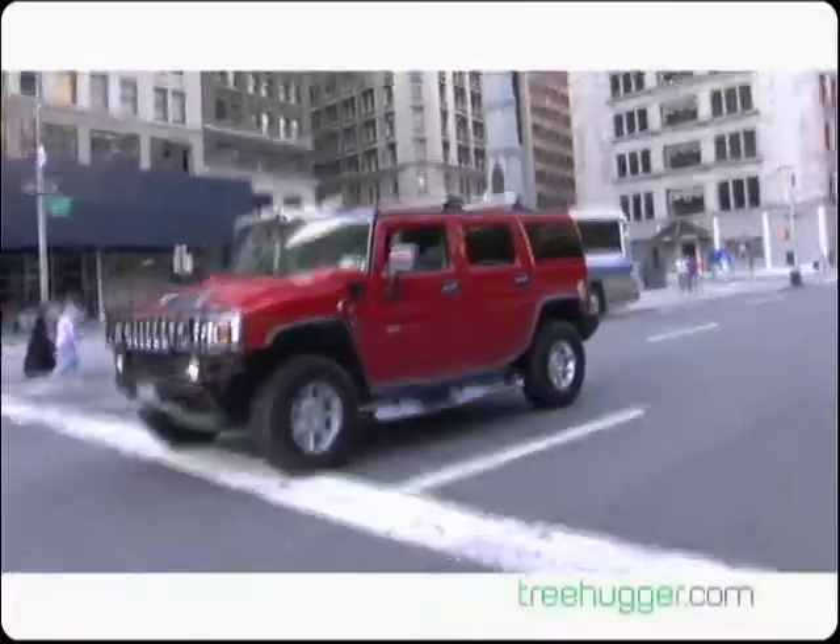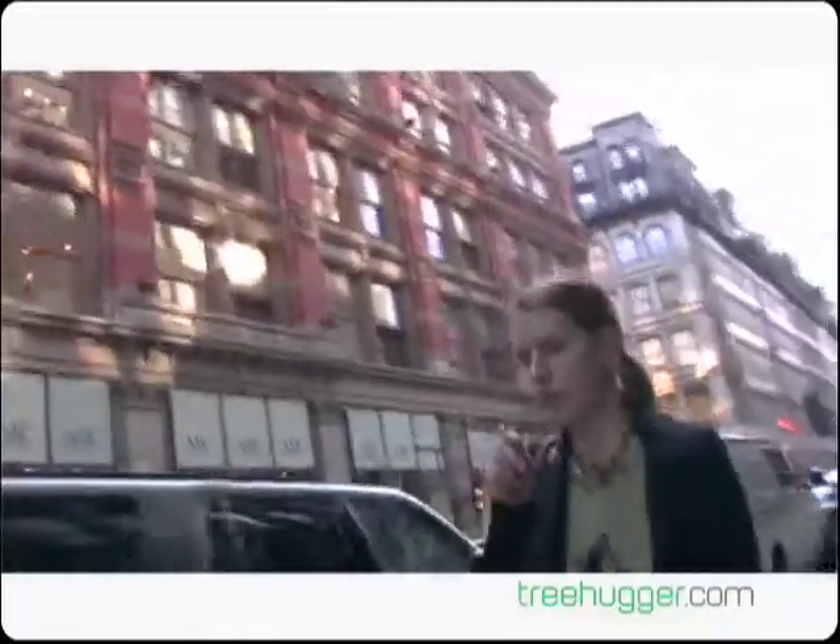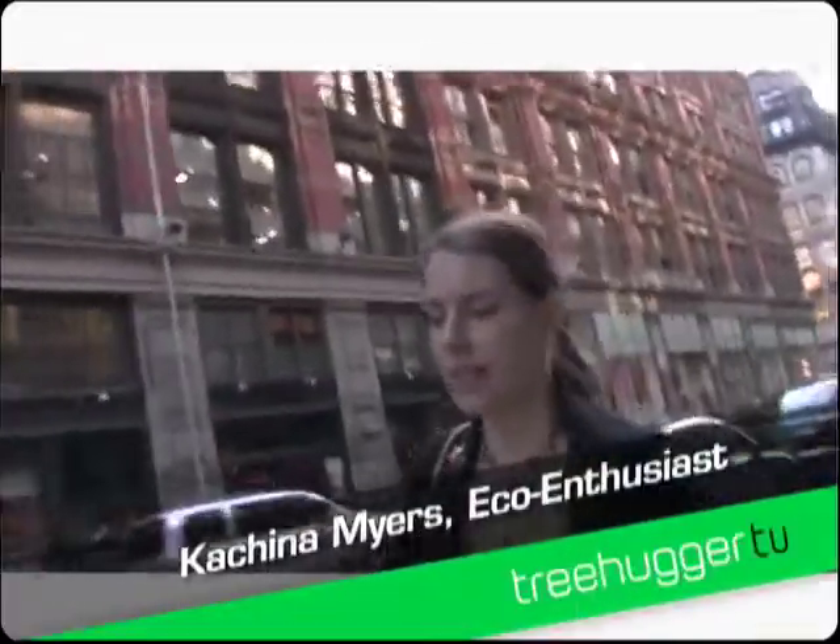We're throwing a housewarming party, and like the house itself, we're trying to make the party as sustainable as possible. I'm renting glasses and plates rather than having plastic. I need 90 wine glasses and 90 highball-style cocktail glasses. And I'm just going to have finger food so everybody can use their hands, because I can't find corn plastic utensils.